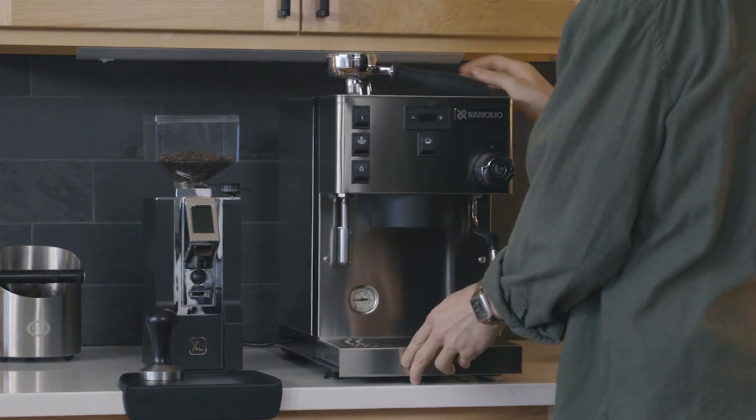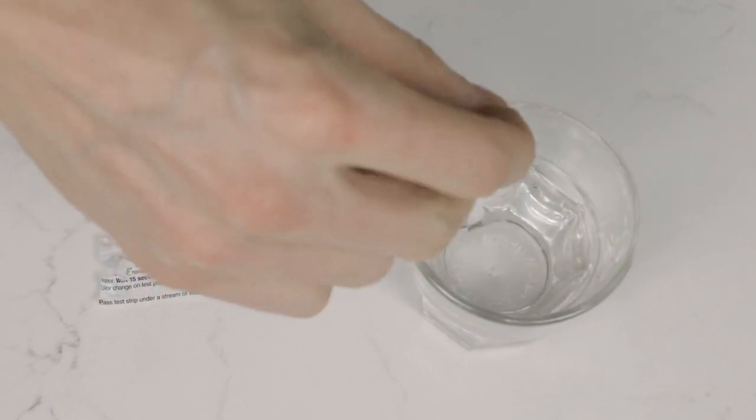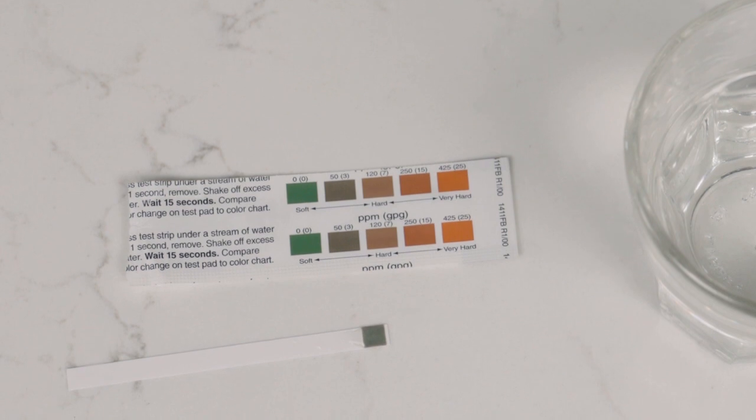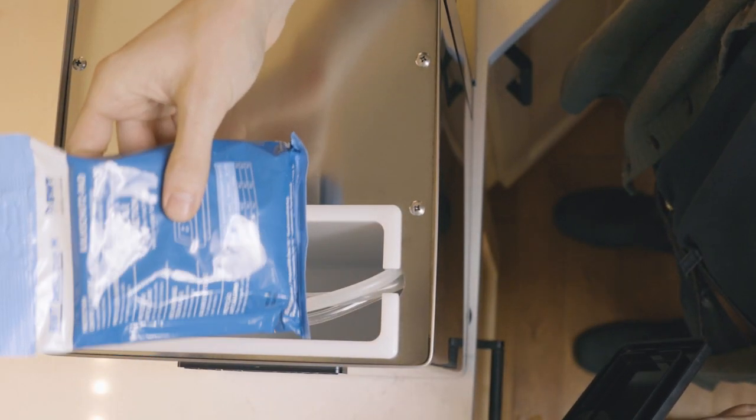Next, test your water using the included test strips. Before filling the water reservoir, ensure you have adequately soft water around 50 parts per million. The Silvia Pro X comes with a BWT pouch for softening — utilize it if necessary.